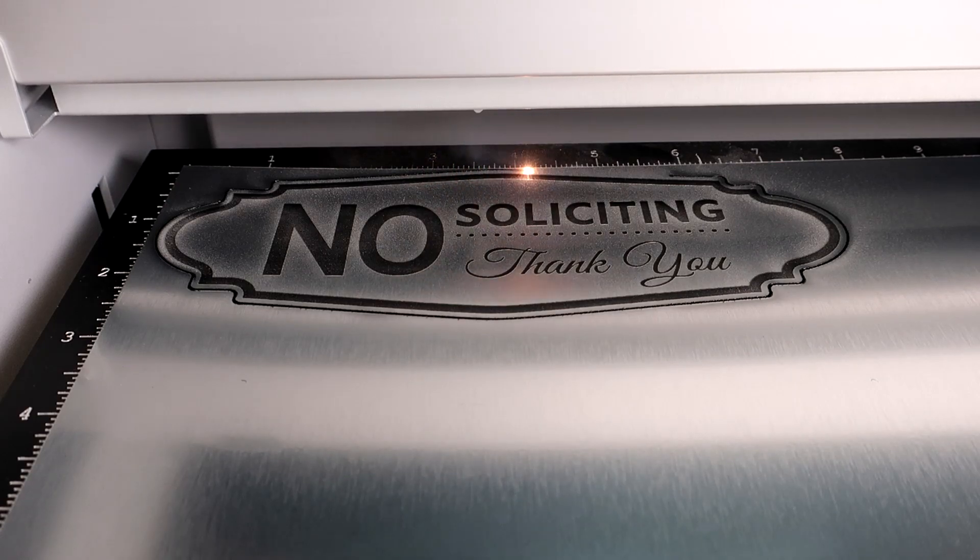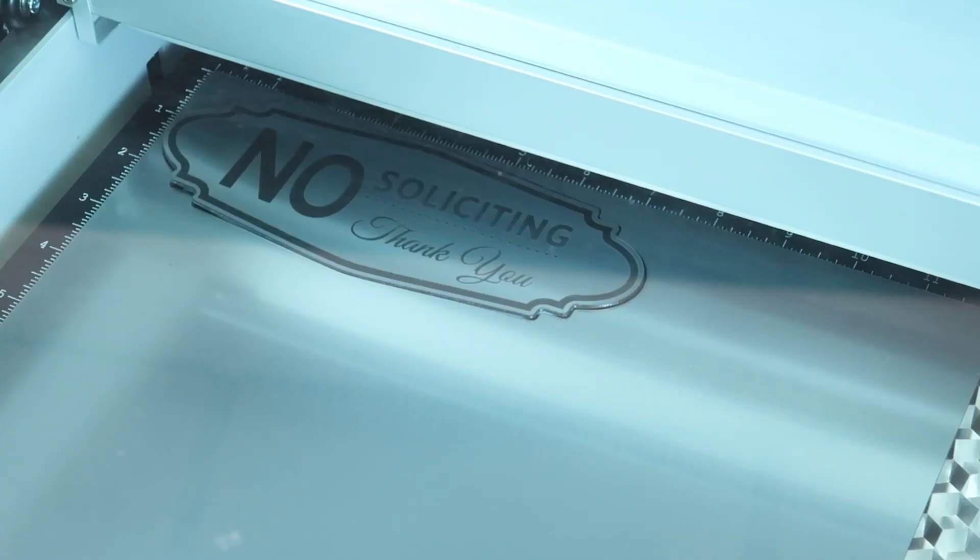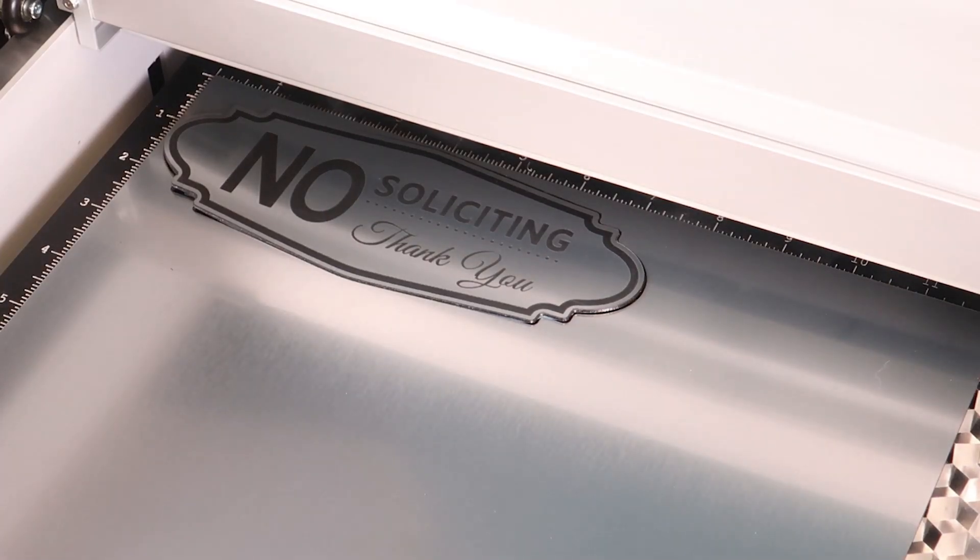They are available in many different colors and textures, making them suitable for many different projects such as interior and exterior signs, badges, trophy plates, and more.